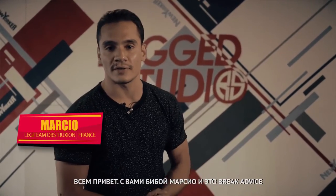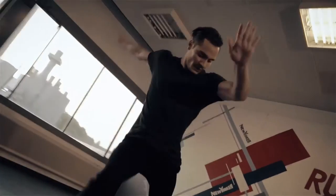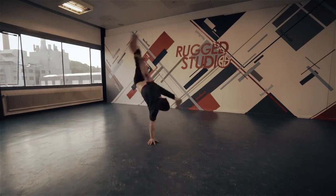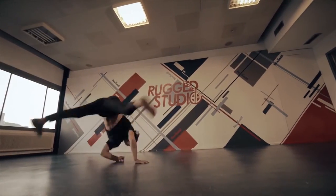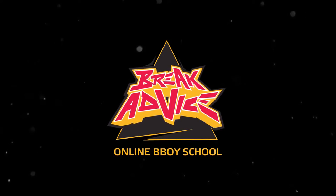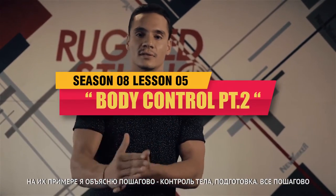What's up everyone? B-Boy Marcio and I'm here to break advice. Today I'm going to teach you one of my basics, some moves that I created out of the basic and made mine. I'm going to explain step by step — body control, strength — step by step until the real move.